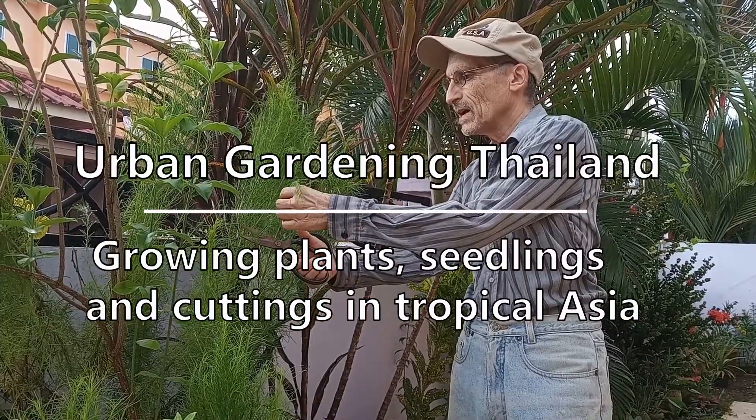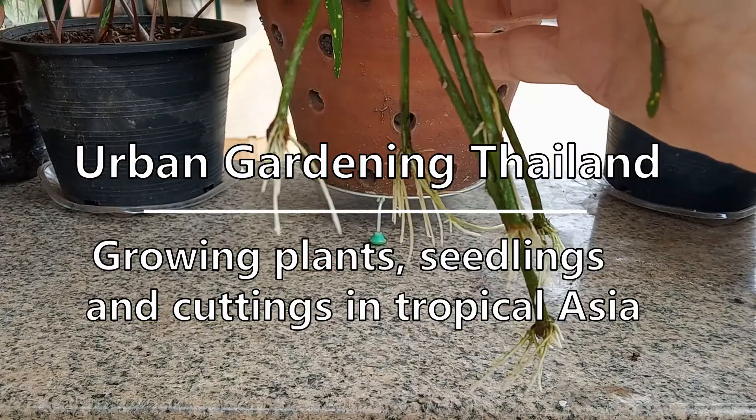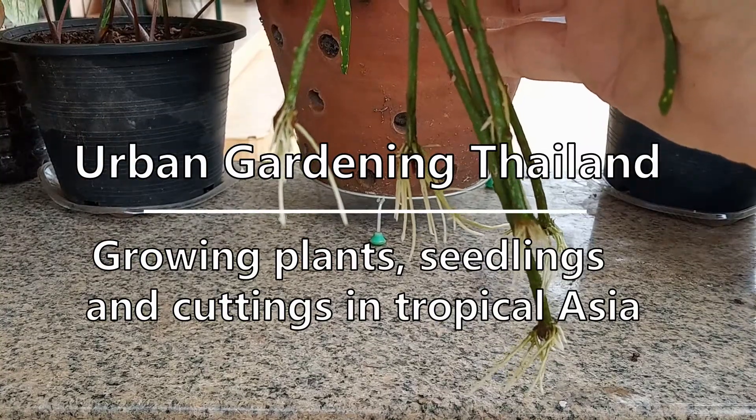Urban Gardening Thailand here. Join me in my garden on plants, seedlings, and cuttings in tropical Asia.